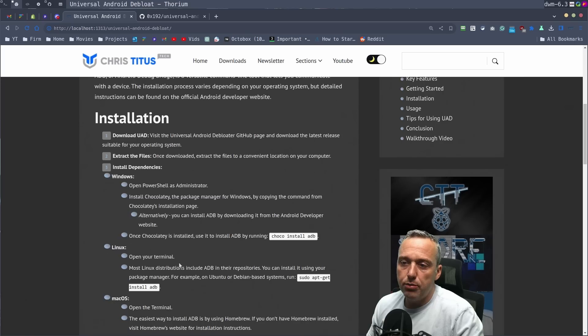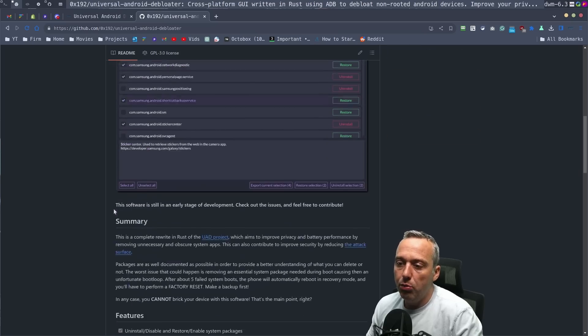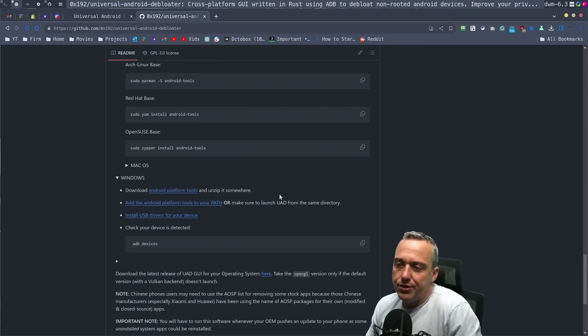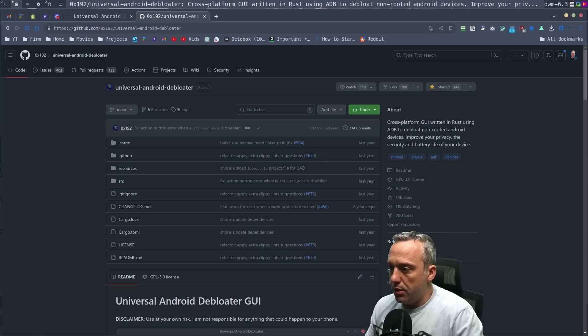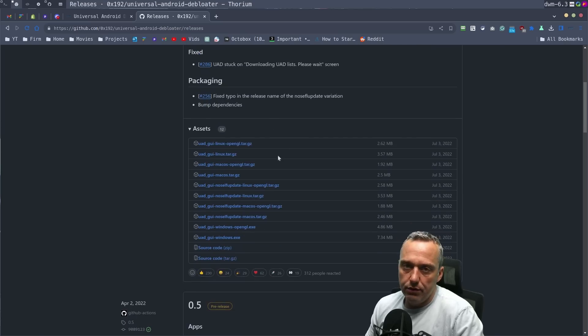The big thing here is to install your dependencies. Depending on your operating system, just follow whichever instruction applies. I'm using Arch Linux, so it's a pacman Android tools install. But if you need help with that, you can see all the different Linux and Windows packages — it's always the same. You just install Android platform tools and you're good. We've already installed the dependencies and gotten this from the GitHub page — hit releases up here, then assets, and download whichever one is appropriate.